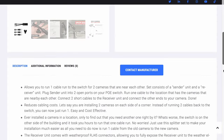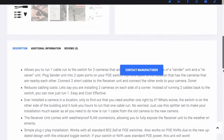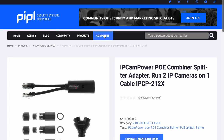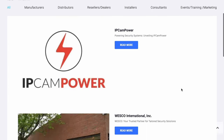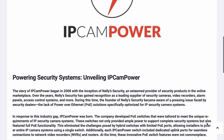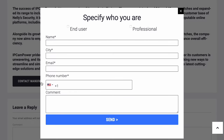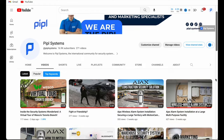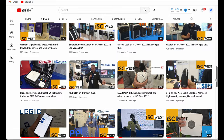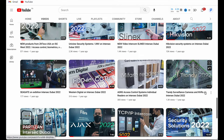That wraps up our brief overview of the IPCam Power IPCP-212. If you are interested in seeing this handy device in action and want a more detailed breakdown, let us know in the comments below. You can also leave your request about these products on people.systems and we will connect you with the IPCam Power team and, of course, a special offer. Your feedback helps us create content that suits your needs, and we are excited to dive deeper into the workings of this device if that's what you want to see, so don't hesitate to drop us a line.